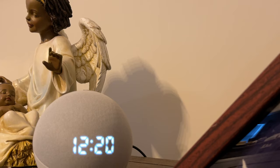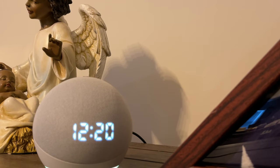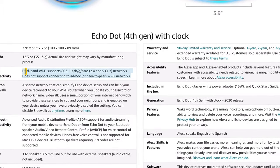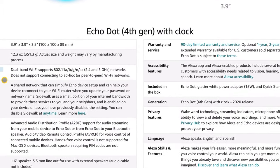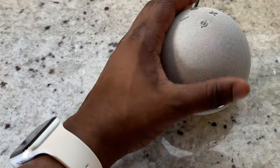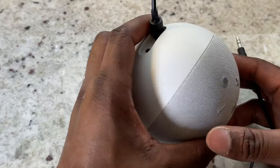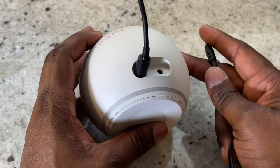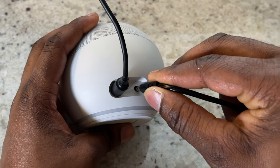Now I must mention that it comes with dual band Wi-Fi support, which is pretty awesome. For all the music lovers out there, you're getting a 1.6 inch speaker with the option of a 3.5 millimeter line out to an external speaker.